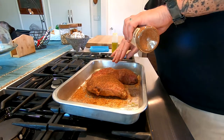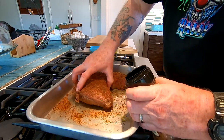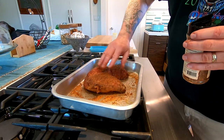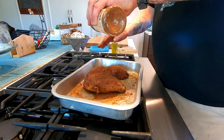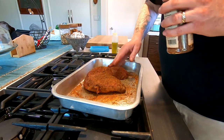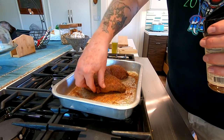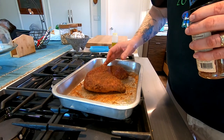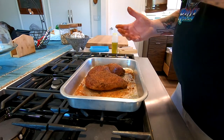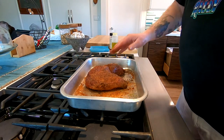Get into any nooks and crannies. You only gotta rub it once, then rub the back side too. As you can tell, it was a nicely trimmed piece — already trimmed up for us. You can get these pre-trimmed, or ask your butcher to do it, or a lot of them come with the fat cap on and you can do as you please.